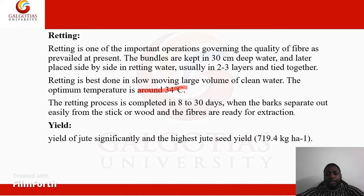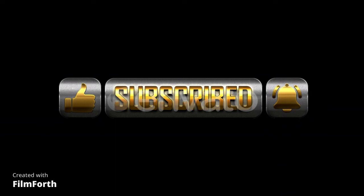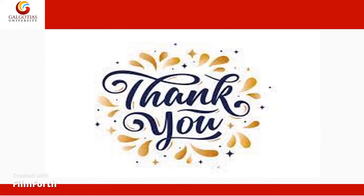We move on to the yield. The highest jute seed yield is 719.4 kg per acre. This is the end of our topic on the cultivation of a jute crop. In order to receive more videos related to agriculture, make sure you like, share, subscribe, and turn on the notification bell. Agriculture is not only for students of agriculture — it sharpens your mind and gives you a basic understanding of the field. Thank you so much, have a great day.